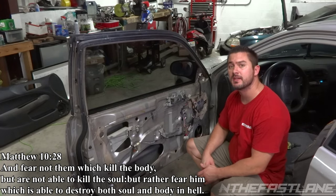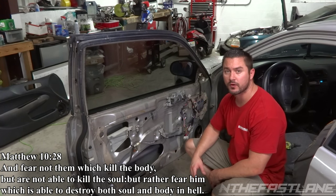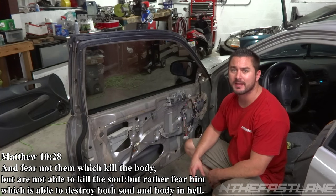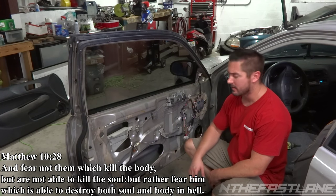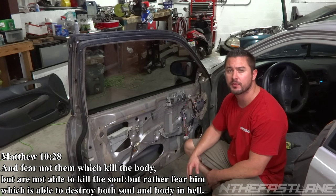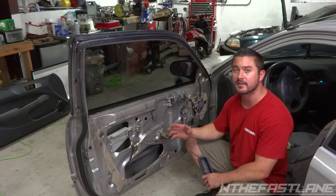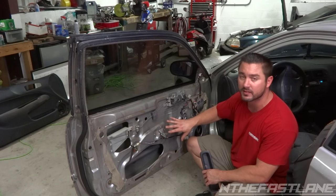Hey guys, In The Fast Lane here. In this video, we're going to be changing out a window regulator for a 96 Honda Civic. This applies to 96 to 2000, and if you're looking for parts, go to www.CarparkKings.com. I'll have a link underneath the video so you can purchase this product. If you need to know how to remove this panel, at the end of this video I'll have a video removing the panel.